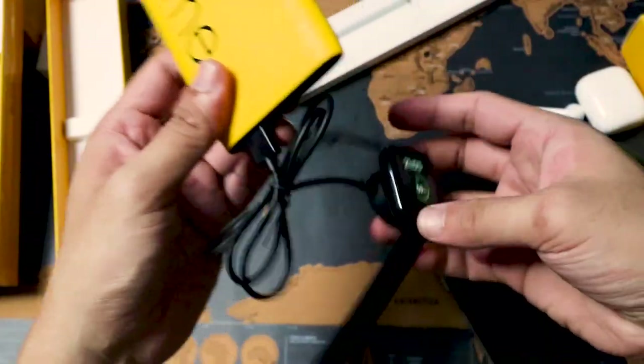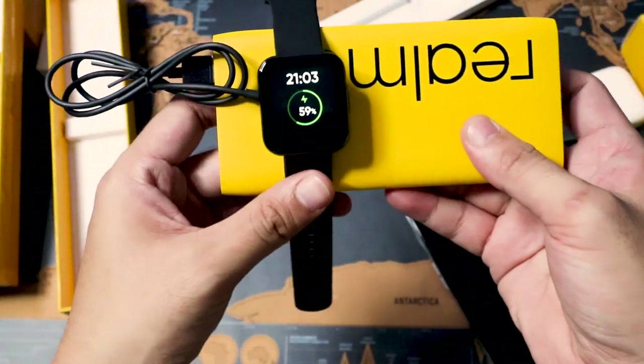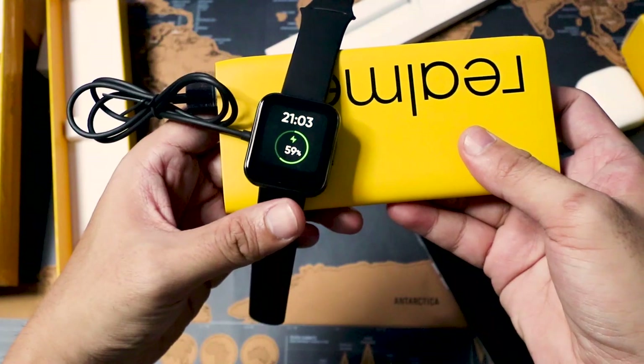The Realme Watch is very straightforward — there are no transitions or animations, but it just works. For outdoor visibility with its IPS screen, yes you can see it, though it's not the best in direct sunlight. You can also adjust the screen brightness in the settings. Charging time is approximately 2 to 2.5 hours from 0 to 100 percent.